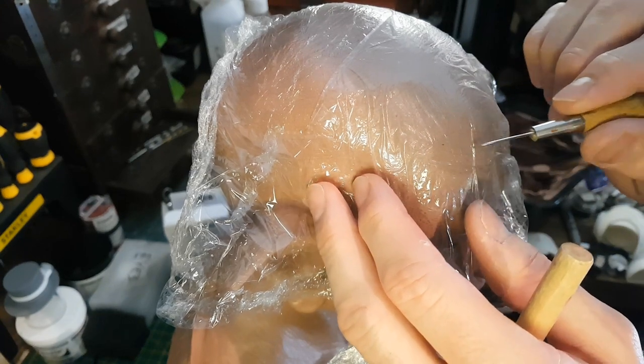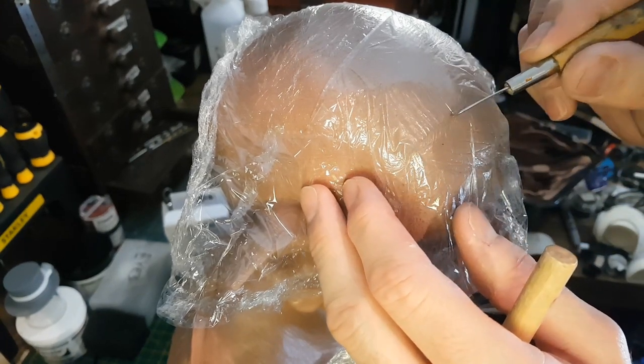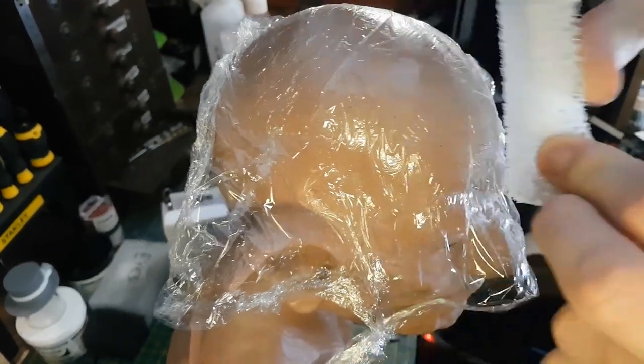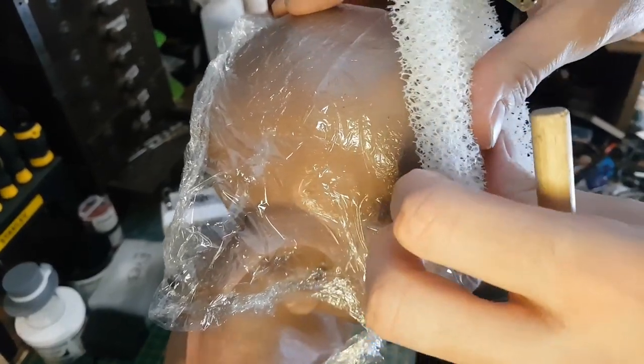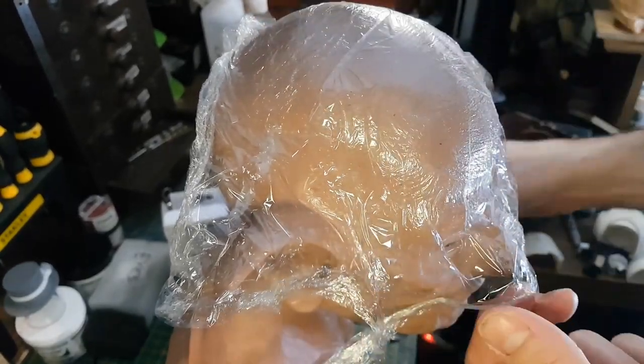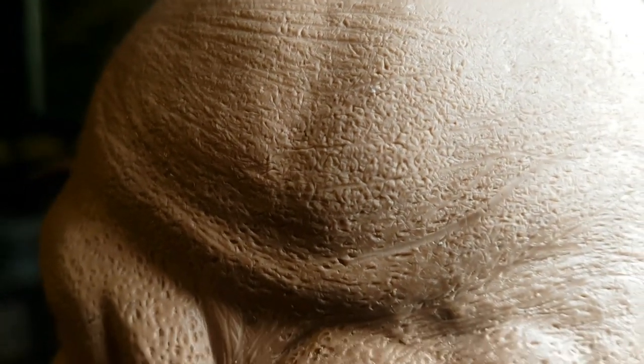Another technique I used extensively on the model was to use a layer of cling film — just food wrapping — over the sculpture and then press in with the reticulated foam. It's quite tough, so when you press it, it adds some texture detail to the clay through the cling film. The cling film just sort of helps soften that detail, and I actually found this was a really good way of adding quite subtle skin texture detail over the entire sculpture. If I move the light you can more easily see how that texture has been transferred into the clay — I think that looks really realistic, it does look like skin.